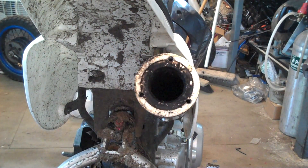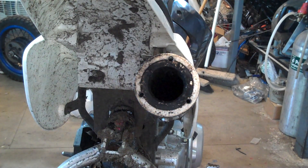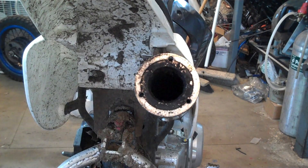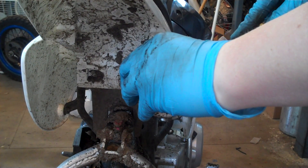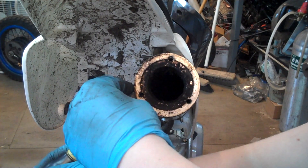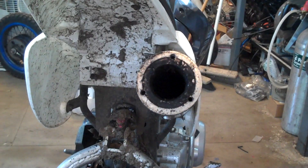Let me just pop those out and set those aside. Now what you're going to want to do is take a flat blade screwdriver and just gently pry against it and you'll start to see it come out little by little. Just do it evenly and it should pop out pretty easy. After that I'll show you what to do next.